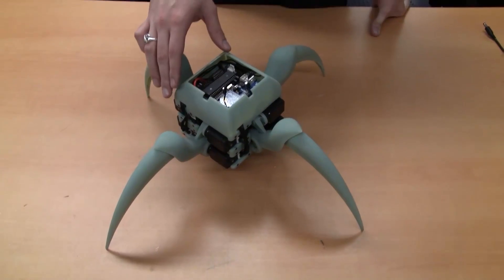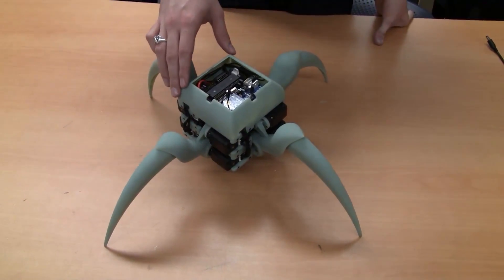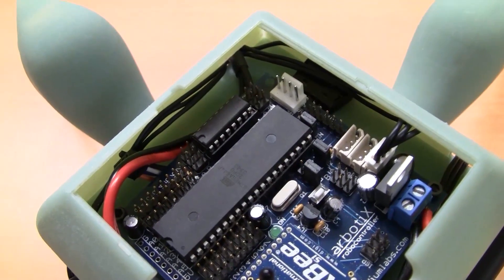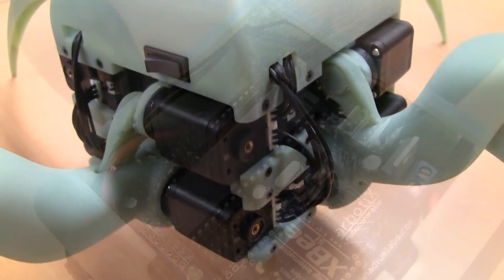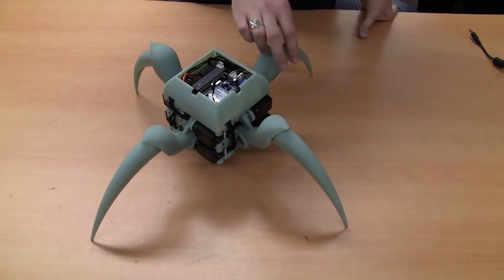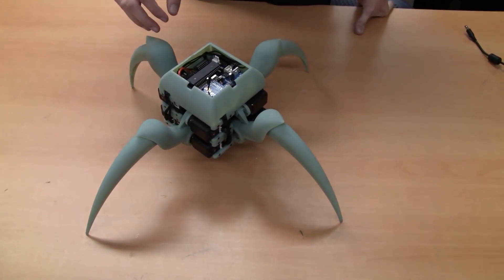Arachna is a totally open source evolutionary robotics platform. It's comprised of an ATmega microcontroller, an XBee wireless transceiver, and all the circuitry necessary to control eight smart Dynamixel servos. The Dynamixel servos actuate four different legs, which have eight degrees of freedom total.